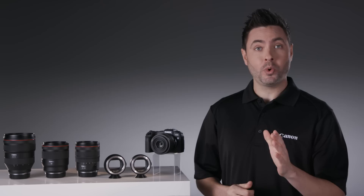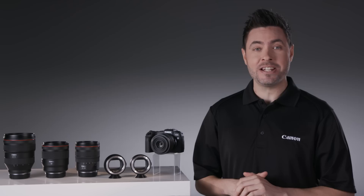It teams up with Canon's high-performance autofocus system, Dual Pixel CMOS AF, for fast and accurate focus over nearly the entire picture area, even in moonlit conditions.